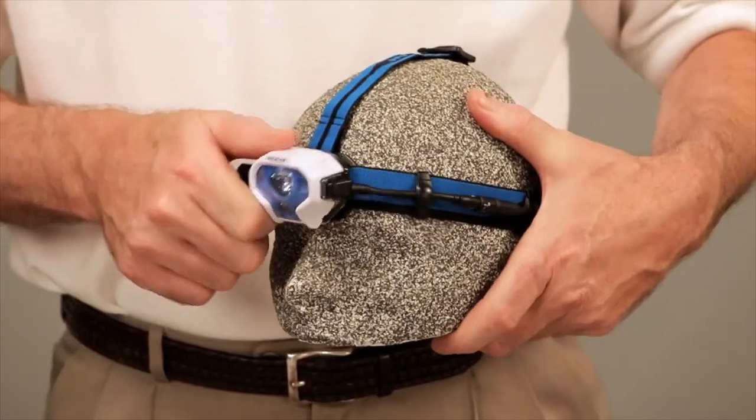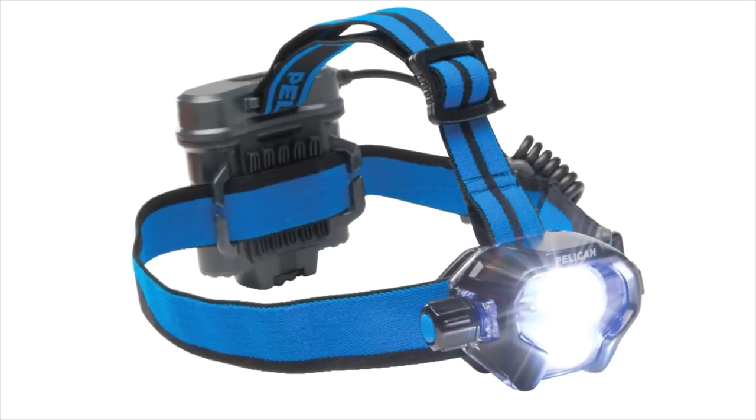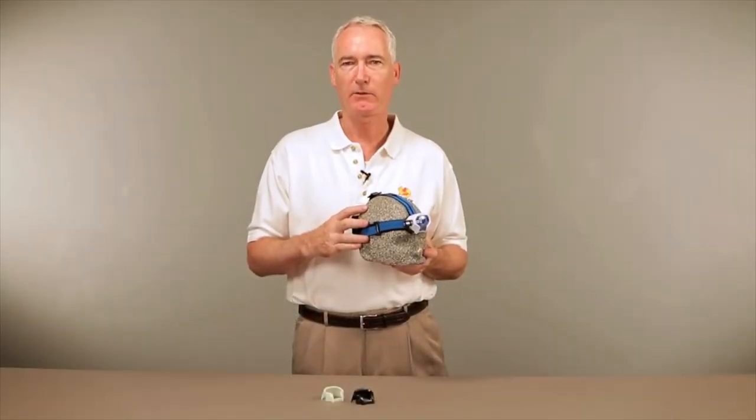This light also features a pivoting head design so you can put the light right where you need it. The Pelican 2780 LED — a compact, high output headlamp for hands-free light.